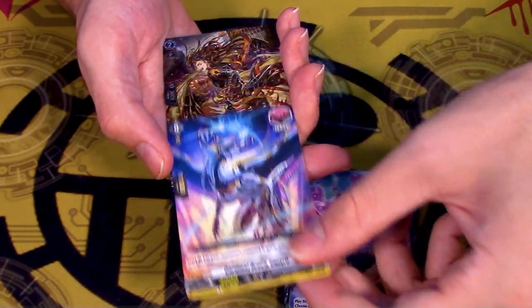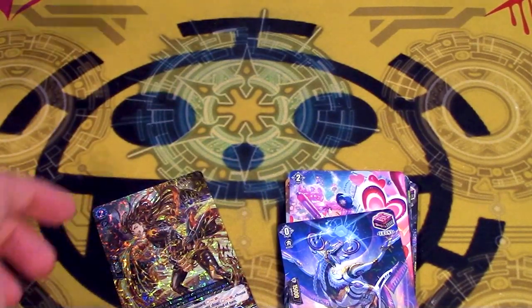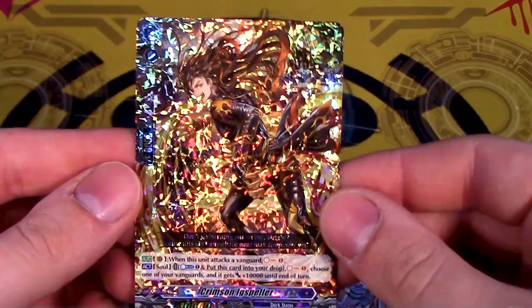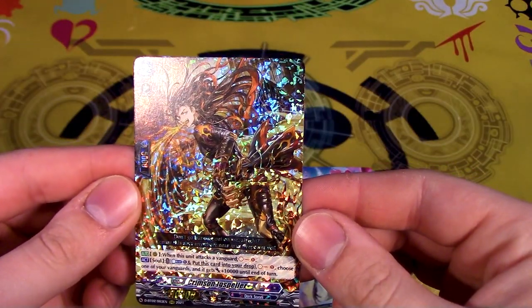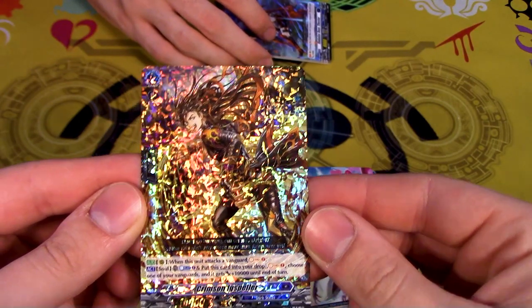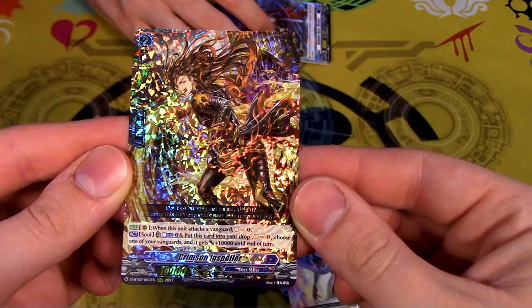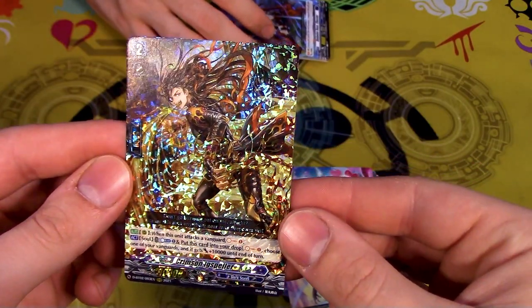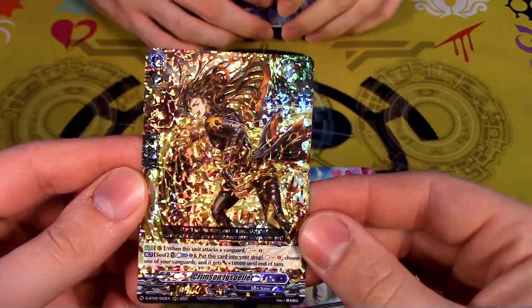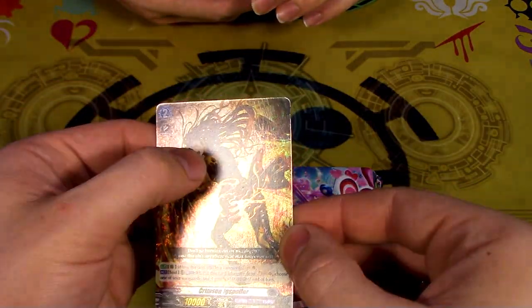Oh hey I actually need this thing. I never went to Frank's to buy them. It's worth like 20 cents because it isn't good. When this attacks a van - soul charge. And then soul, countless one. Put this into your drop. Soul one. Van gets 10k. You run it over Gunganrum because it's another soul charge. This bit of lightning or whatever's in the background is coming out of his mouth.